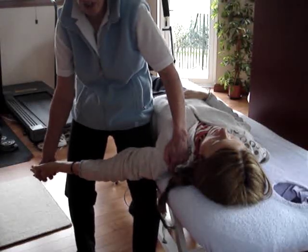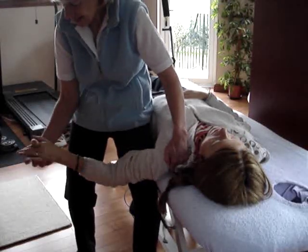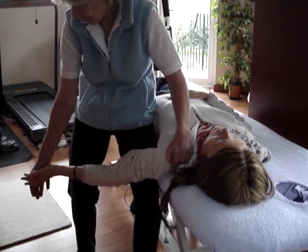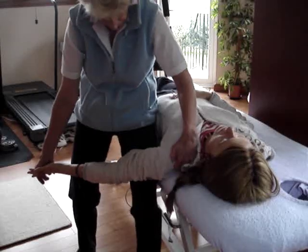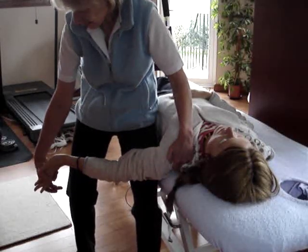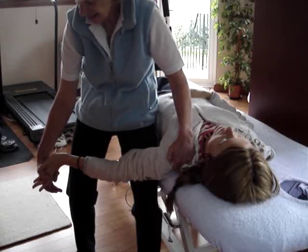We start here, not too much abduction. My hand wrapped round the little finger of their hand. The first thing that we do after depressing the shoulder is we extend the wrist and that little finger.